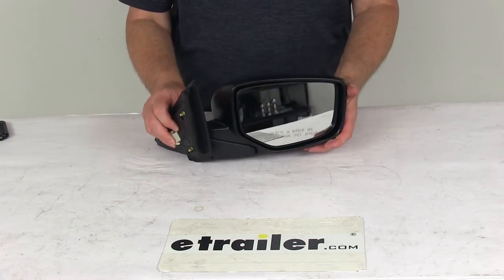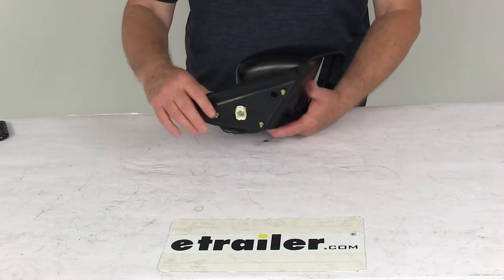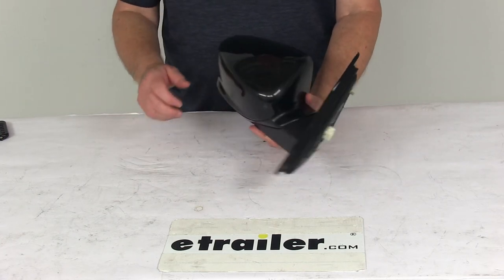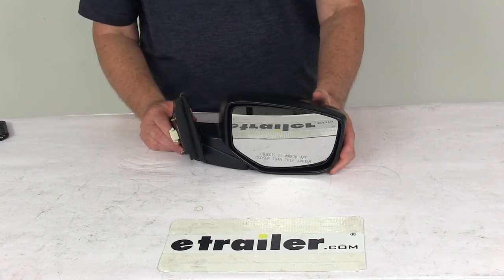The specs on this: it's for a quantity of one passenger side mirror, and it is designed to replace the original equipment part number 76208TA5A01. That should do it for the review on the SEPA replacement electric passenger side view mirror.